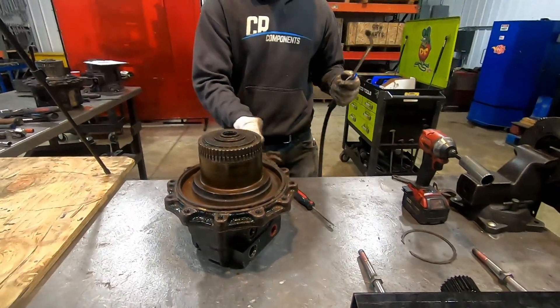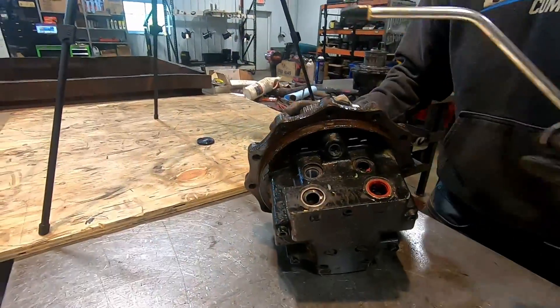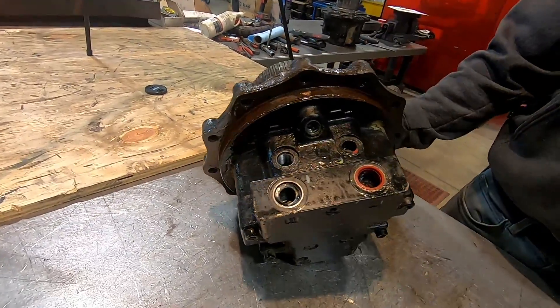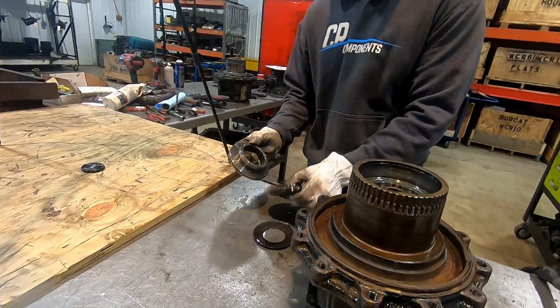Now you can apply under here — this is your port — and it'll all pop off just like so.